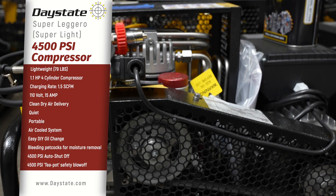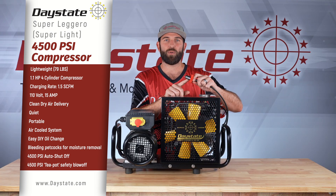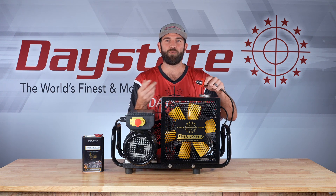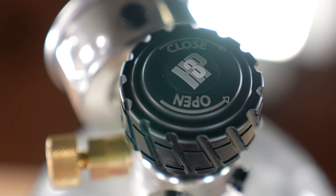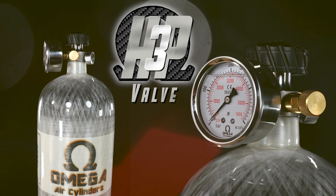It's extremely quiet — a lot quieter than it used to be. It's more of a thump-thump-thump instead of a high-pitched squealing sound like some compressors can be. It comes with a standard DIN 300 connect, but you can always put on a DIN 300 female-to-female quick connect if you have something like an HP3 valve or a male quick connect — easily adaptable.